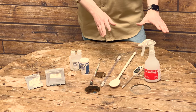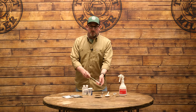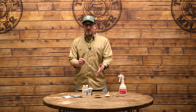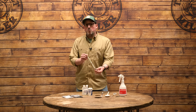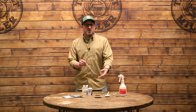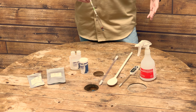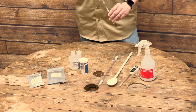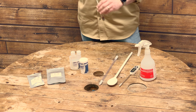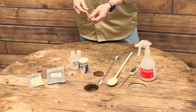Over on the other side of the table we have a hydrometer. We've got a great video on how to use and read a hydrometer — I'll pop that up on screen now. What a hydrometer does is measure the amount of sugar in solution both once we've finished boiling and throughout fermentation, and it also tells us when fermentation has finished. Check out that video if you want to learn more about how to use a hydrometer.